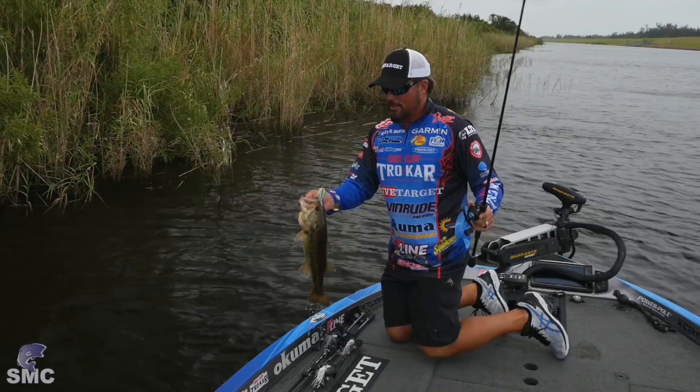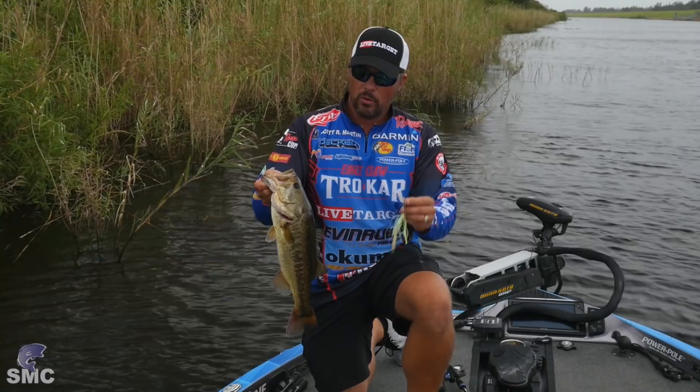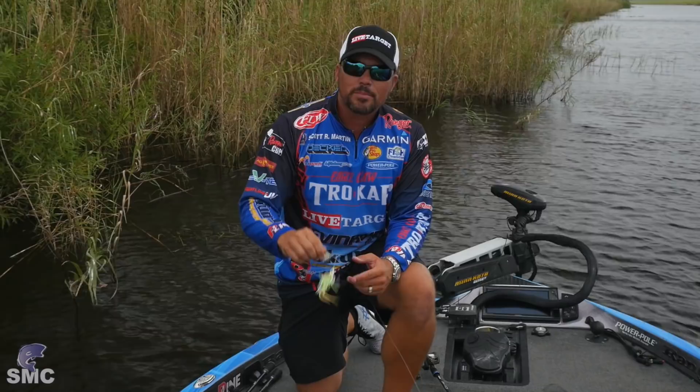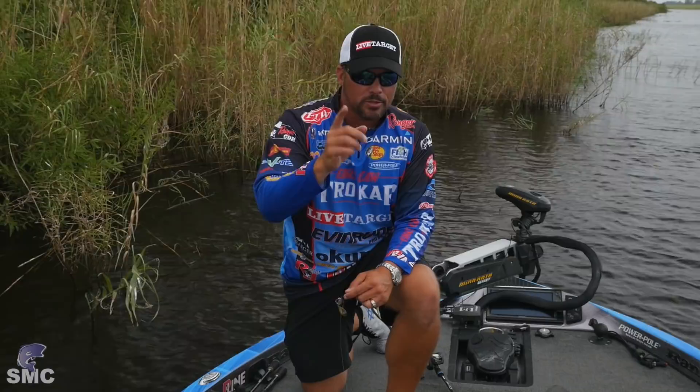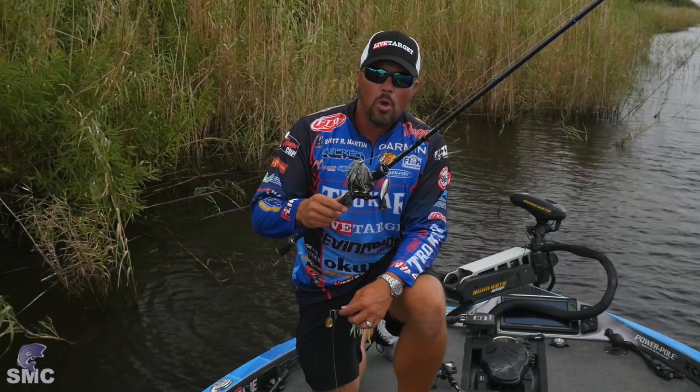Pretty good tip, wasn't it? Colorado spinnerbaits. Hopefully you'll watch this tip and know when to throw them, how to pick them out, and what rod to use — then get on a nice little bank like this and catch some nice fish. Thanks for watching, guys. Be sure to subscribe to the channel and drop us some comments — I'll be on there answering your questions. Next week we're going to have a fishing tip on double willow leaf spinnerbaits. I'm going to get you back in the grass and see if we can't catch a donkey. Thanks for watching, guys.